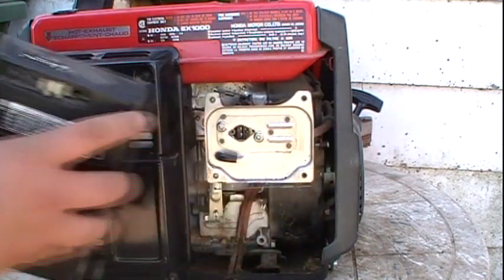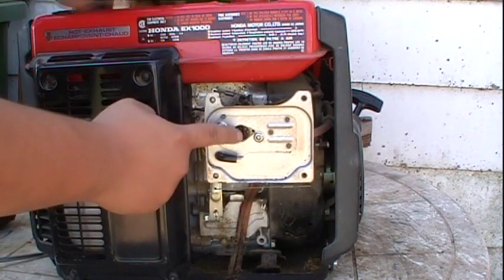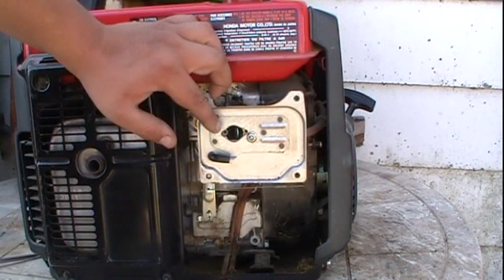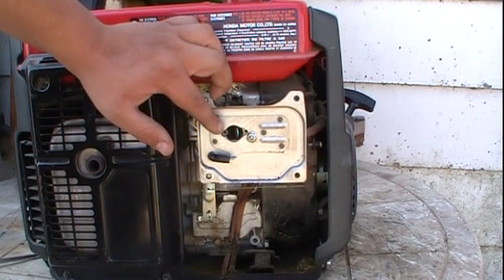Pull off this whole assembly. You can see here's the venturi of the carburetor. For further diagnosis, we're going to put a little bit of fuel down the venturi of the carburetor.